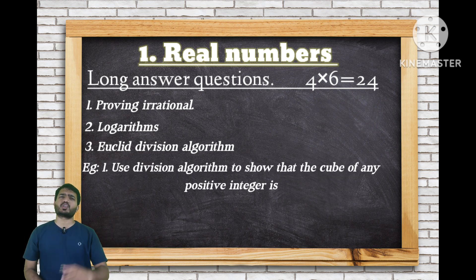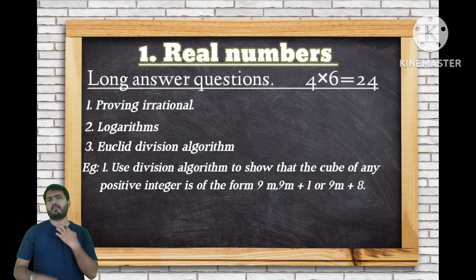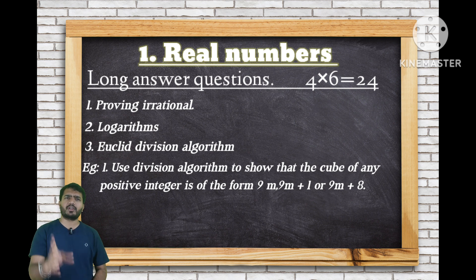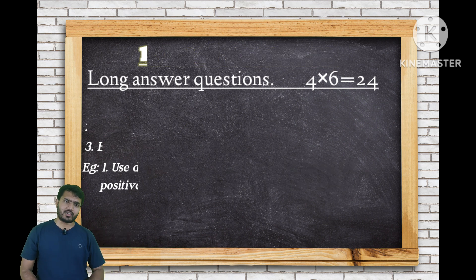Using Euclid's division lemma to show that 9m, 9m plus 1, and 9m plus 8 are in the form of the cube of any positive integer — these three questions are the fourth, fifth and sixth long answer questions from Chapter 1, Real Numbers.